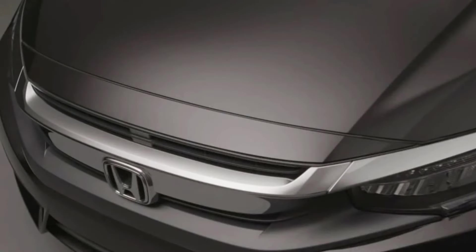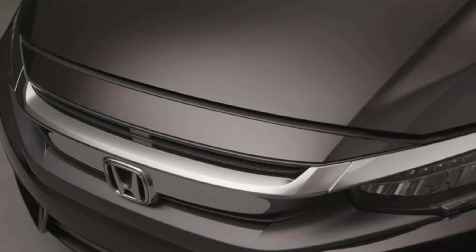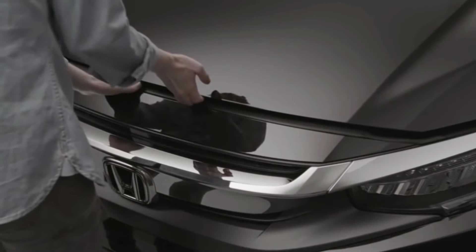Then, when standing in front of the car, you'll need to disengage the safety catch. If you had x-ray vision, you'd see that it's just to the left of the big H in the grill. Slip your left hand under the hood and move the lever to the right.